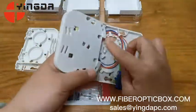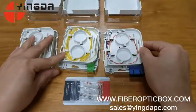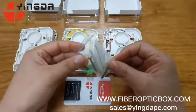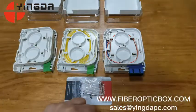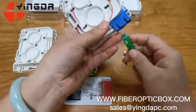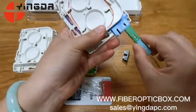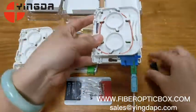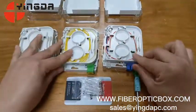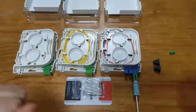The cable goes in like this. This is the accessory bag. Let me show you how the cable works — like this. Remember, we are the fiber optic box manufacturer; if you have demand, please contact us.